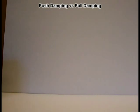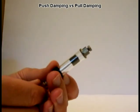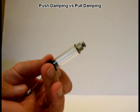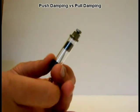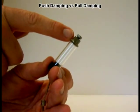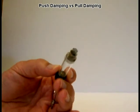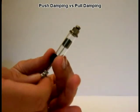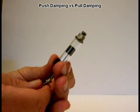Today I'm going to do a demonstration showing an airpot dashpot and the differences between what we call push damping and pull damping. Before I show the demonstrator, I'm going to show what the dashpot looks like outside. We have a cylinder with a very low friction graphite piston, and the cylinder is glass. On the end of the cylinder there's a metal mount that houses a valve with an adjusting screw on top. There's a rod attached to the piston, and in this demonstration the rod will be attached to a weight falling by gravity.